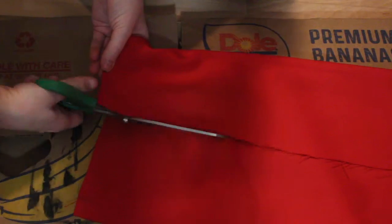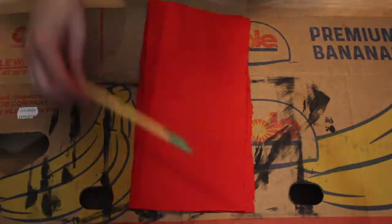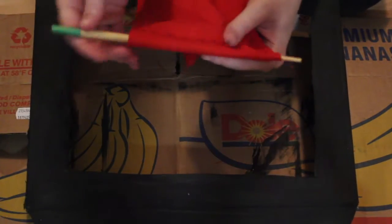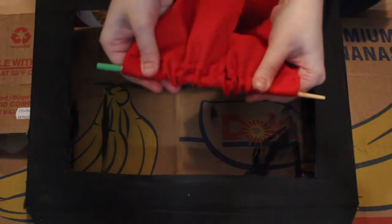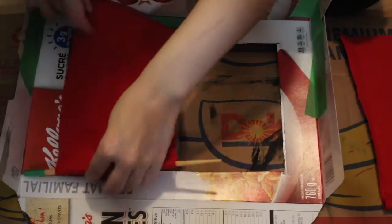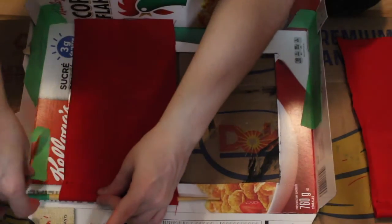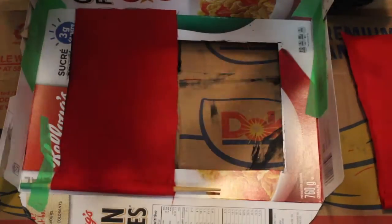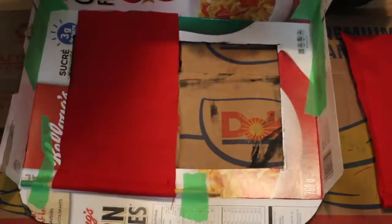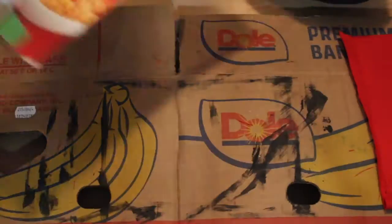The next step is to get our curtains ready. You could do this by taking a piece of fabric, cutting them to length, and making two rectangular shapes. Then you can staple, glue, or sew your curtains to create a tube that you can fit chopsticks in. You're going to need two chopsticks in order to hang up your curtains. You can commit to putting the curtains on your cereal box by gluing them down or taping them securely.